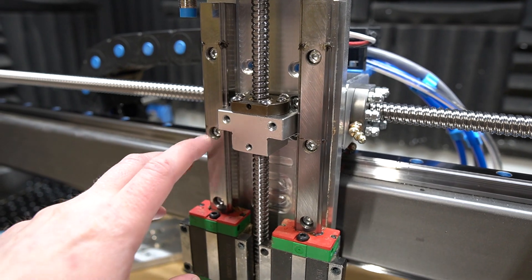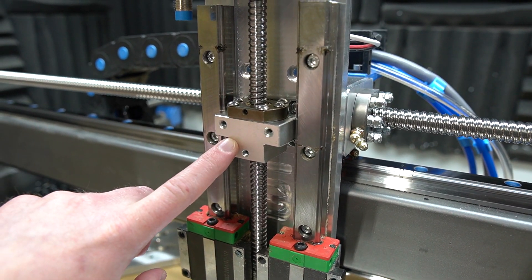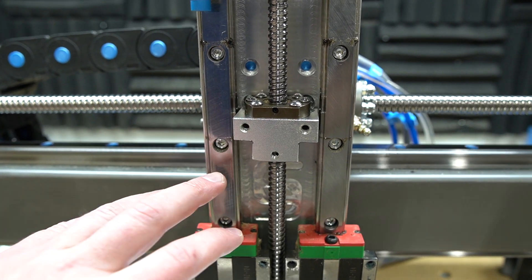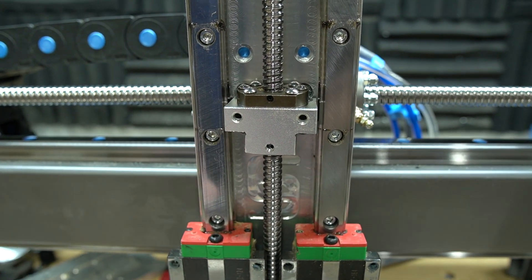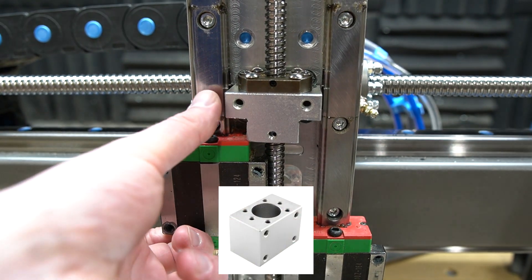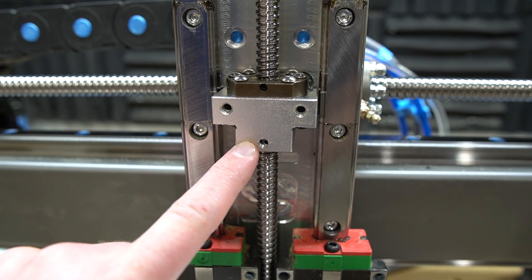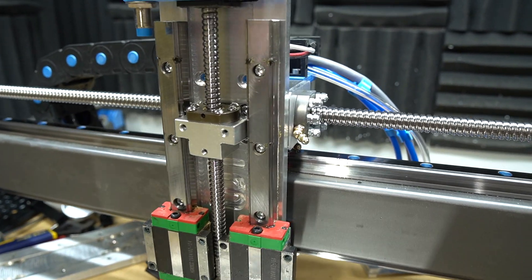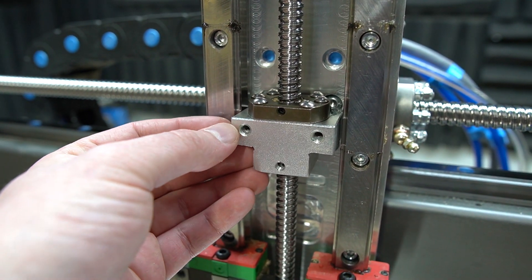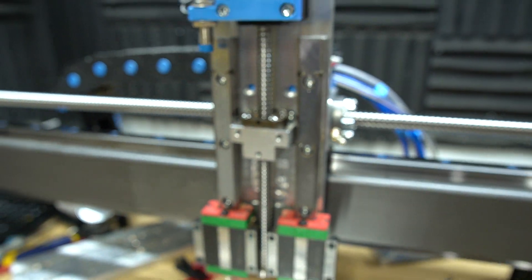Another significant change is this T-block — I'm not sure what you'd call it, the bearing block for the Z-axis. This is a printed part initially and I think it's meant to be replaced with an aluminum part. I took out the left and right chunks and this used to be full height. You have to trim it out to clear the bearings, then drill and tap the bottom hole. I was starting to get a crack forming on the left-hand side, so this is something I'd recommend upgrading to if you have the capability.